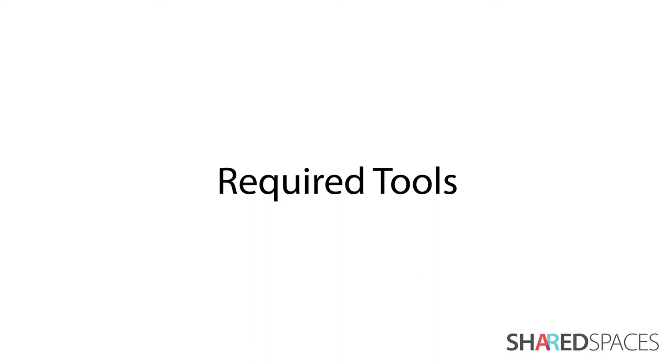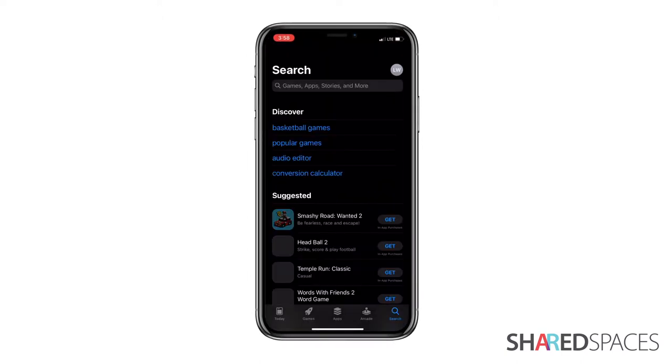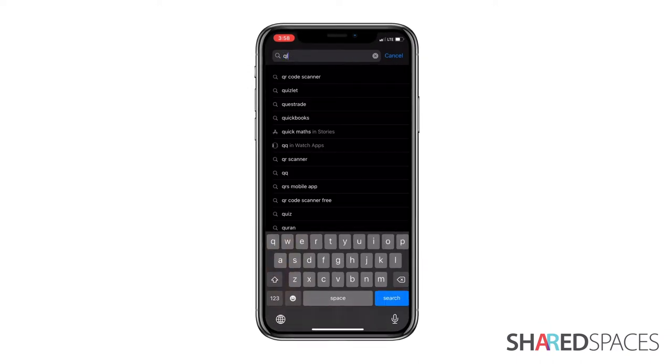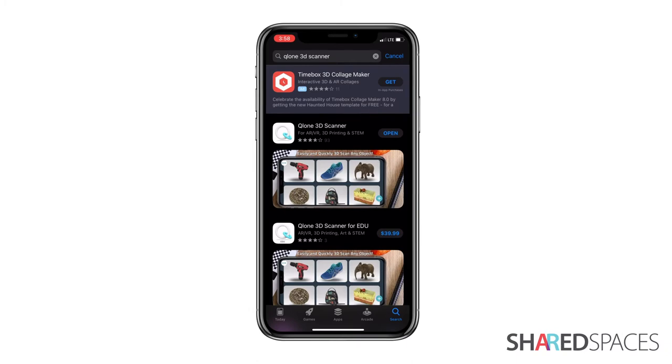To get started, you will need the following: a smartphone or tablet to download Clone. Apple products require iOS 9 or later, and Androids require an operating system of 7 or later. The free version of the Clone app is available on both the App Store and Google Play.